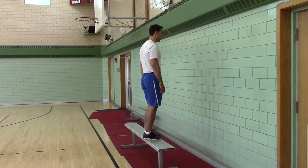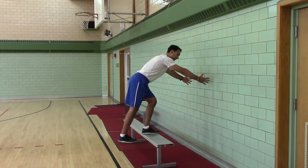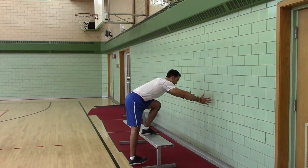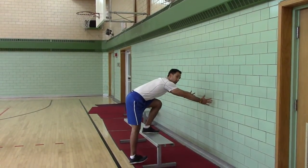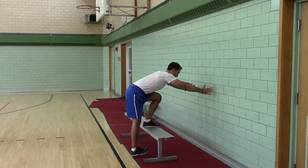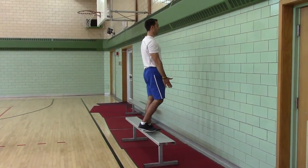Now you're going to stand on your heel, push your hips back, lean forward as a counterbalance, control it down, touch your heel — not your toe. The reason you go heel is so that you don't sprain your ankle. Keep all your weight on the stance leg, push your hips forward, stand tall.